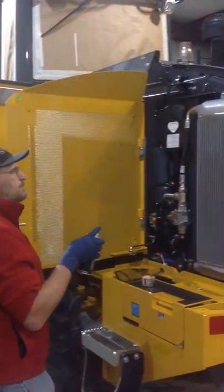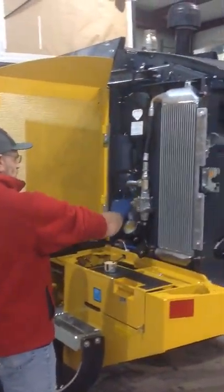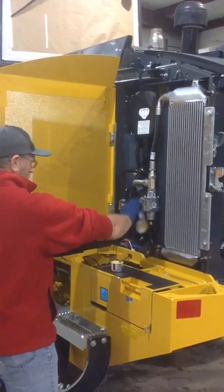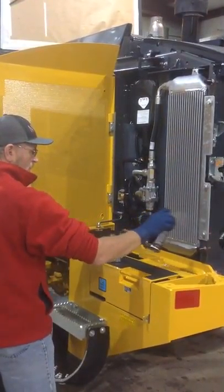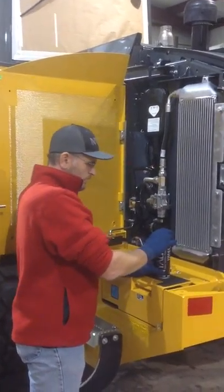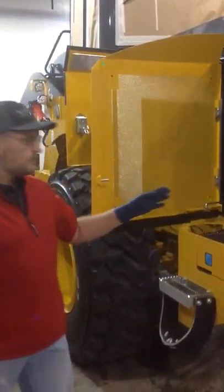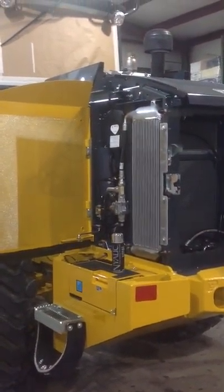This should protect the machine, keep it running cooler, keep it lasting longer. Remember to keep your machine operating and running properly with Nyalic.